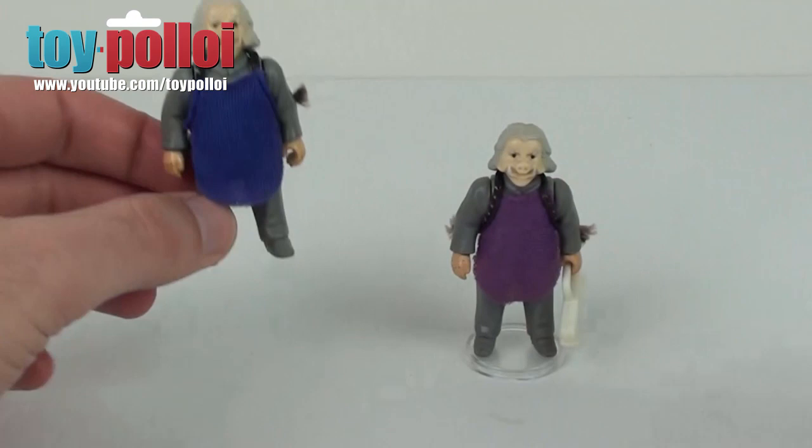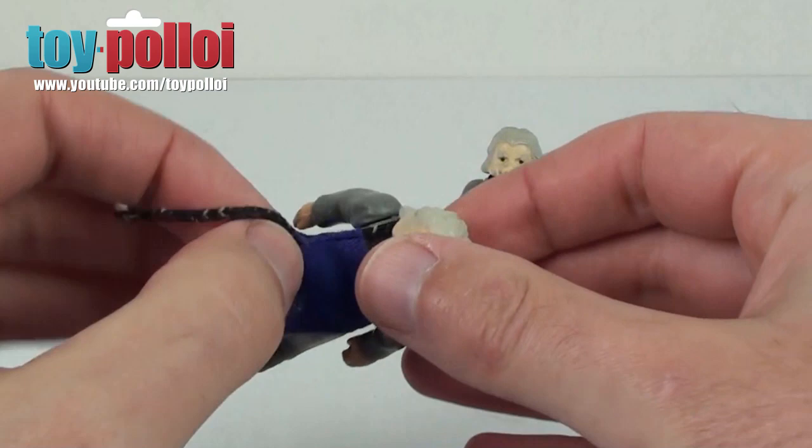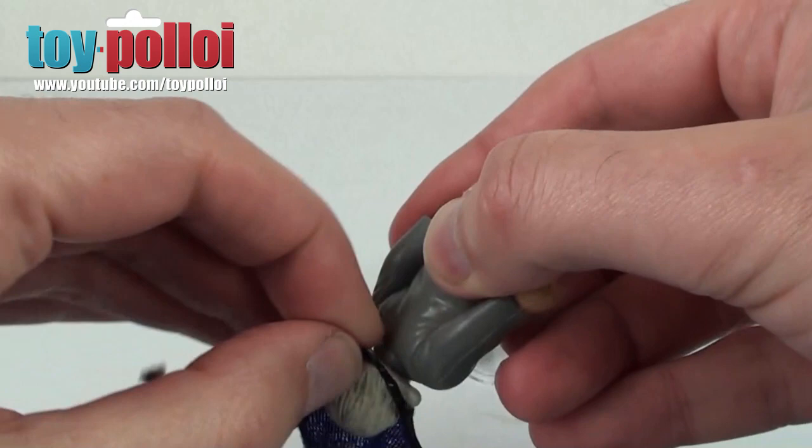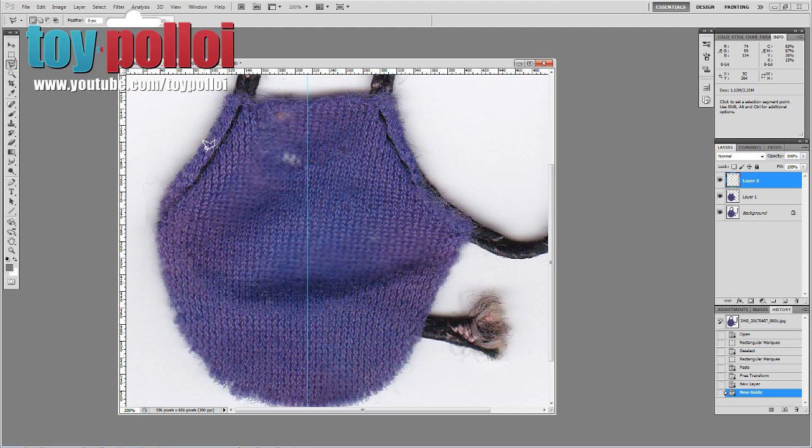So what we're going to do today is make a replacement cape for an Ugnaught. I've already taken the cape off this little guy — it's just a case of unhooking a little bit of string on the back, and then you can take the cape off and carefully pull it over the head of the Ugnaught. I've sat that on my flatbed scanner and scanned it in, then taken that image into Photoshop to produce a pattern that we can work from.